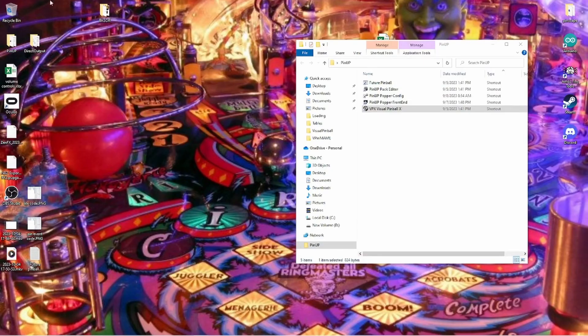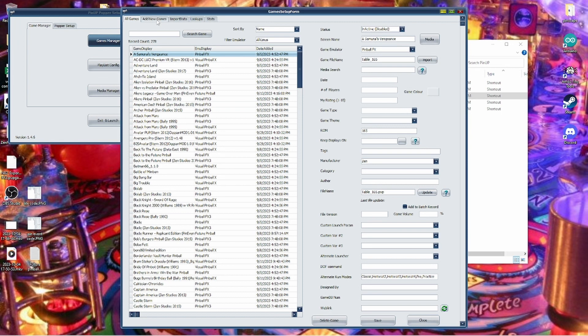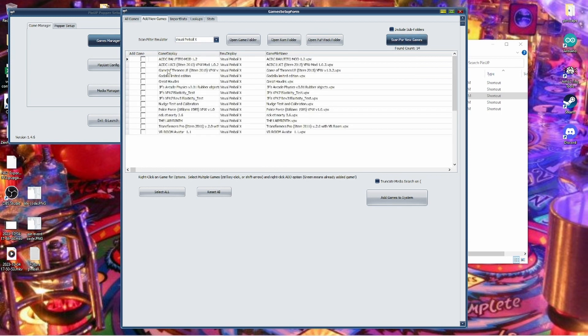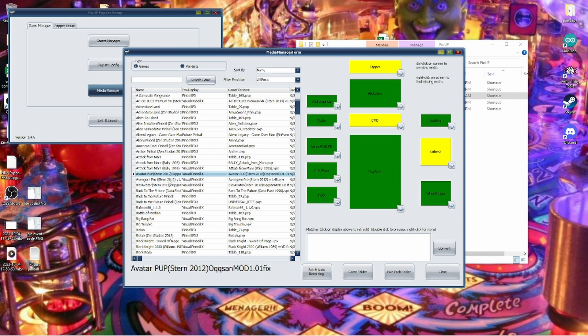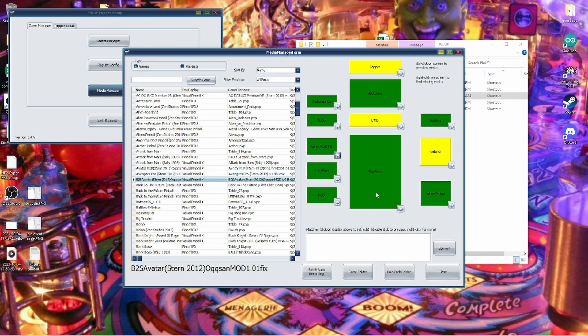Now let's get the tables loaded into Popper via the Popper config. Go to Games Manager, then Add New Games, and scan. I've already scanned these in, but you'll just scan in your new games. You could make it a little bit easier by looking for Pinball X. Select the games and add them to the system. Once you're done, you can do your artwork. I have a previous video linked in the description showing how to get all the artwork in here for your table. Here's the Avatar entry with all the artwork, and the B2S version of Avatar is right there — I've already imported all my artwork, which is easy to do with screen captures.